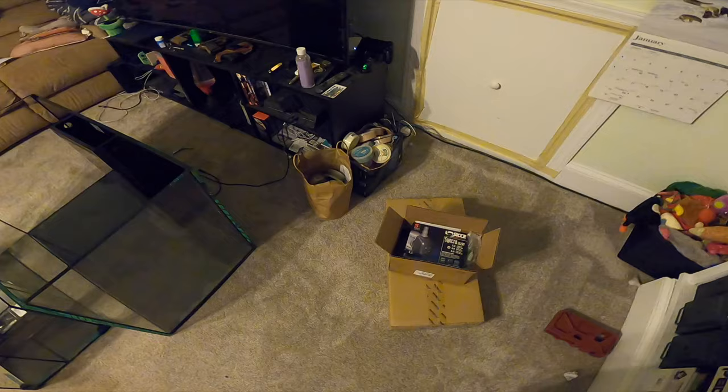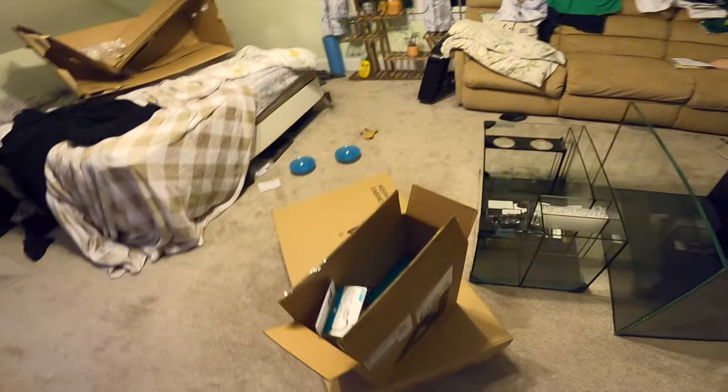Hopefully what we'll have here soon is a completely set-up aquarium. I've got some work to do tonight — I'll see you guys in the next video. Deuces.